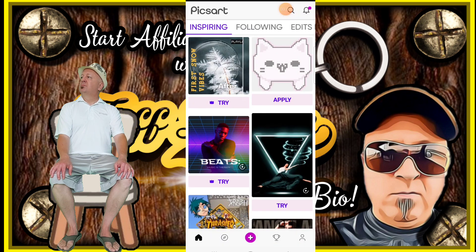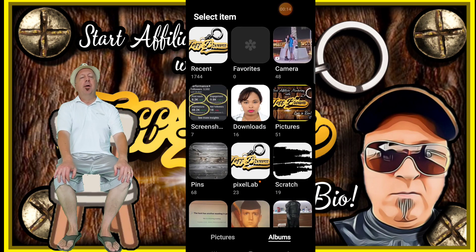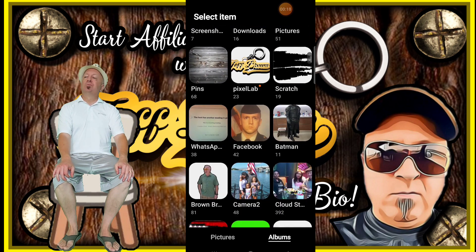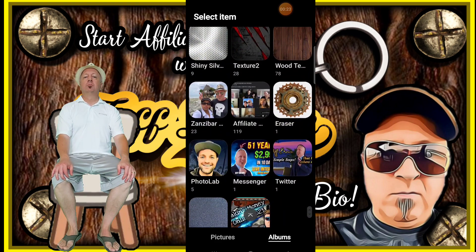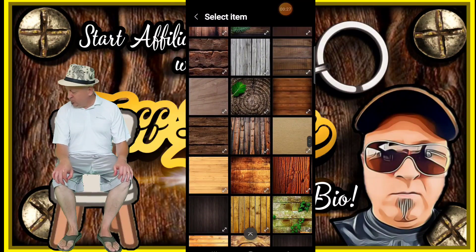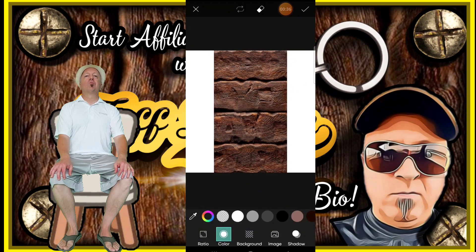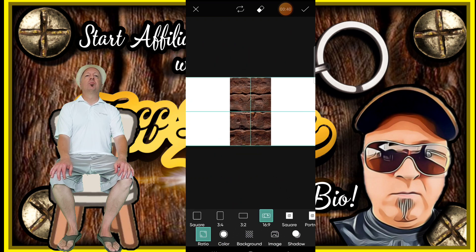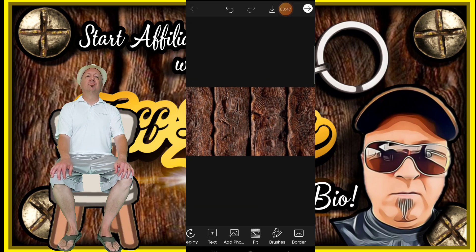Now that I've created that keychain piece, I'm going to go into PixArt and finish this project. Click on the plus button at the bottom. Now I'm going to go into my albums and pick that background that I showed you. Going to my wood album — textures — background, there we go. This is the one I want, but I need to fit it to the right aspect ratio, and the aspect ratio I'm choosing is the YouTube one. Save it by clicking on the check button in the right hand corner.